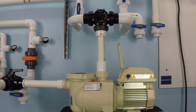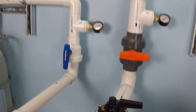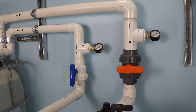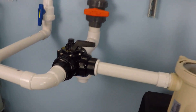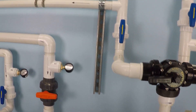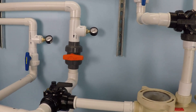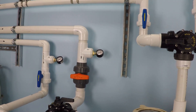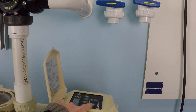Here we have a Pentair Superflow variable speed pump, currently installed on inch-and-a-half plumbing. The three-way is open but the red/orange handle valve is closed on the two-inch line, so it's only operating on the inch-and-a-half line. It's got inch-and-a-half nipples on both the inlet and the discharge, isolating the two-inch so only the inch-and-a-half line is live. I just want to see how much water this pump can move under these conditions.